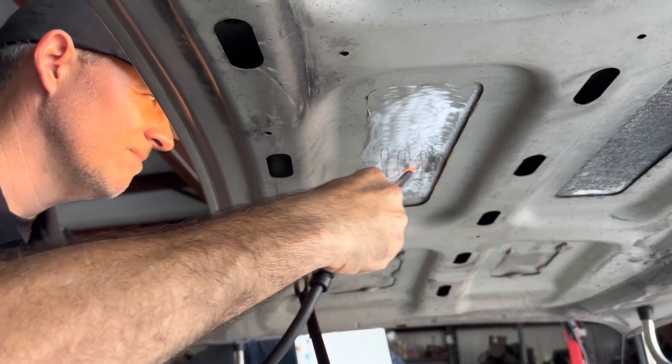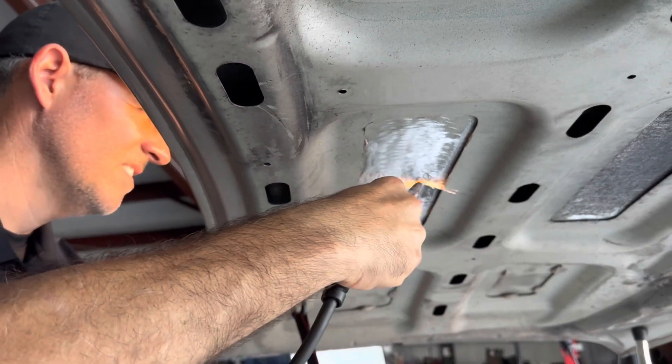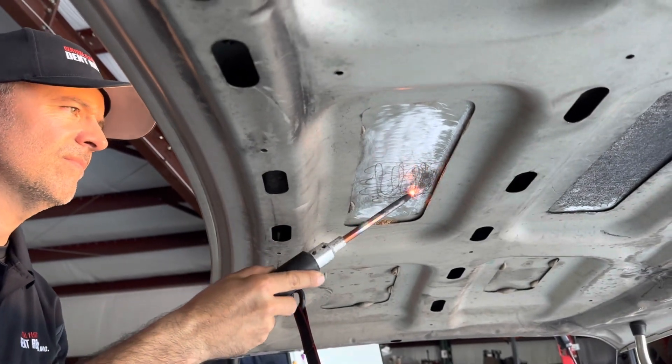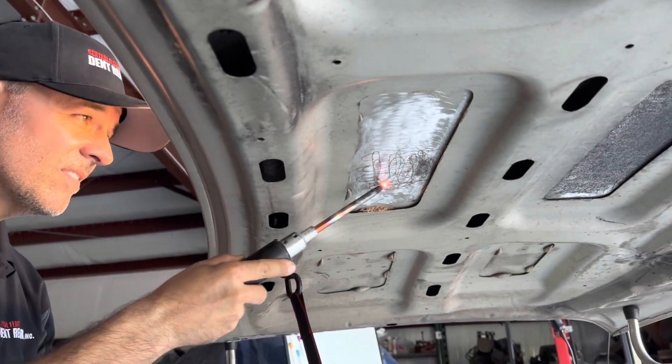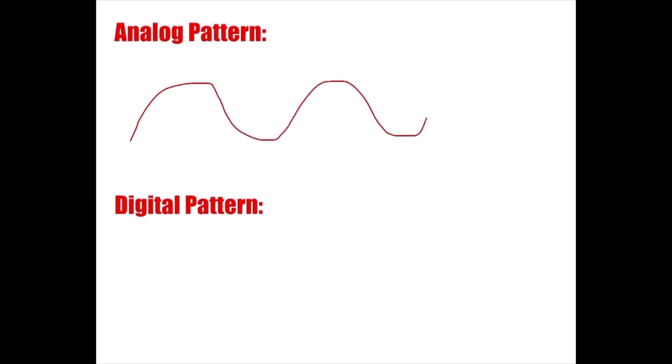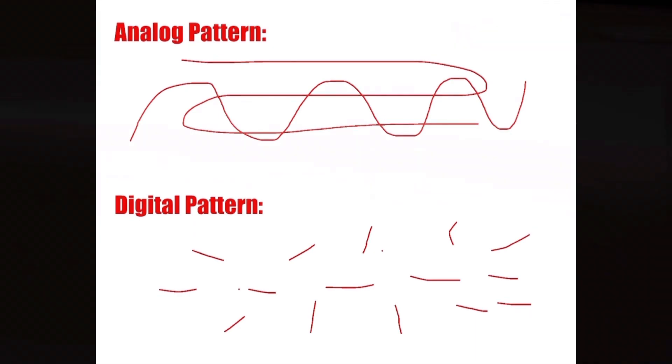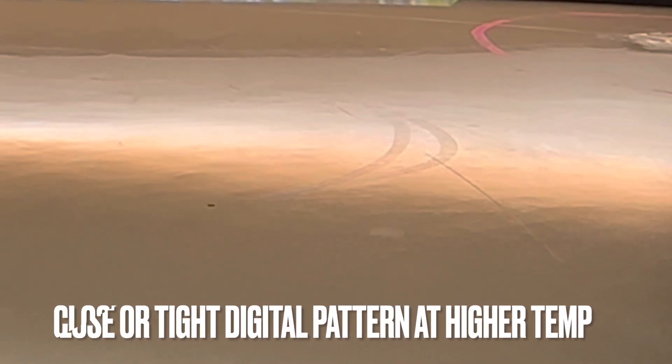That thinner overstretched piece of sheet metal basically becomes shorter in length and a little bit thicker, creating that tightening effect you see after using the machine and tapping down the high area. When I use the words 'analog' and 'digital,' I'm using them to demonstrate patterns: the analog pattern is a continuous crosshatch pattern where you don't stop, as opposed to a digital pattern which is light bumps or taps from the back — used towards the end of the repair at a higher voltage.